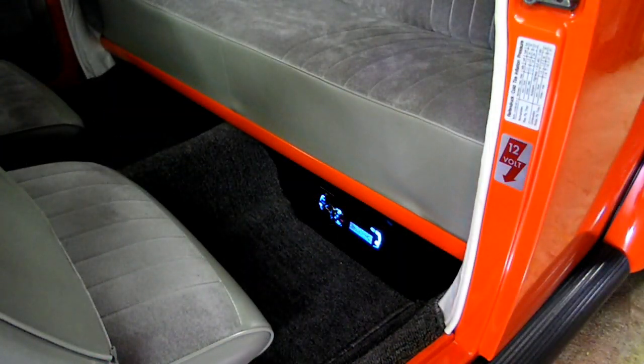Hopefully that helps somebody that is doing the same project that I just did with the old Volkswagen — mounting the radio underneath the rear seat. Thanks for watching, guys.